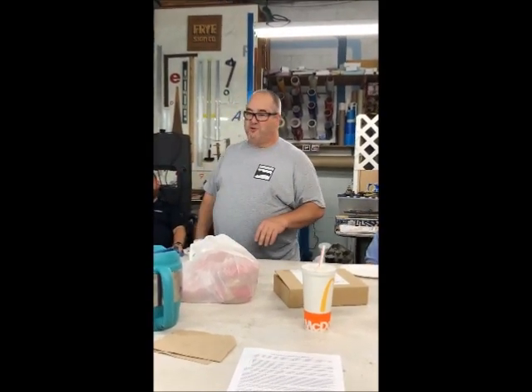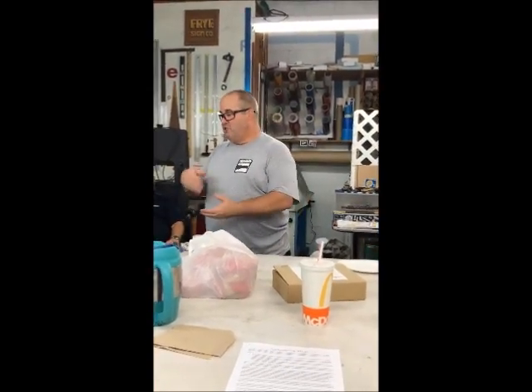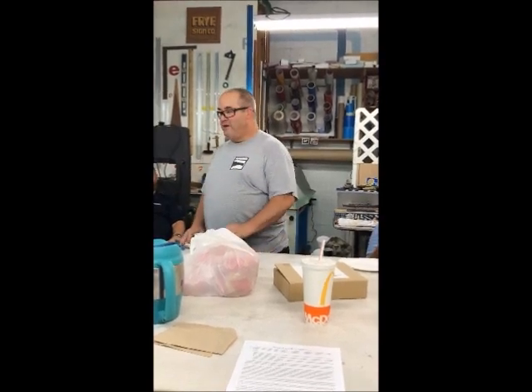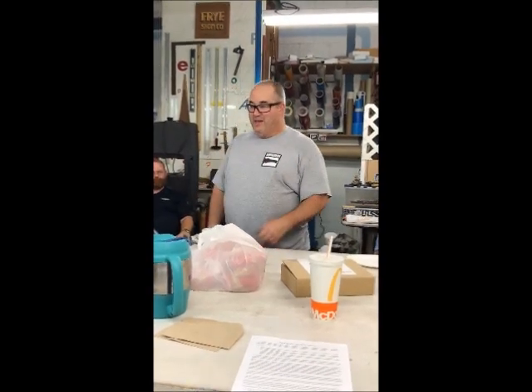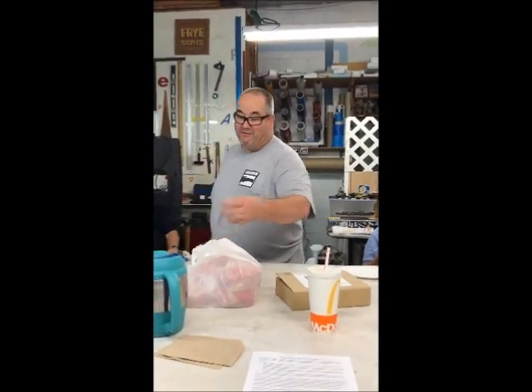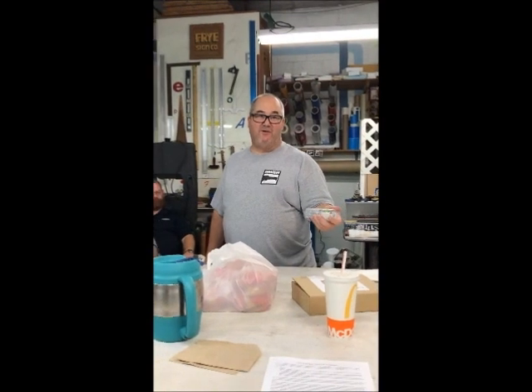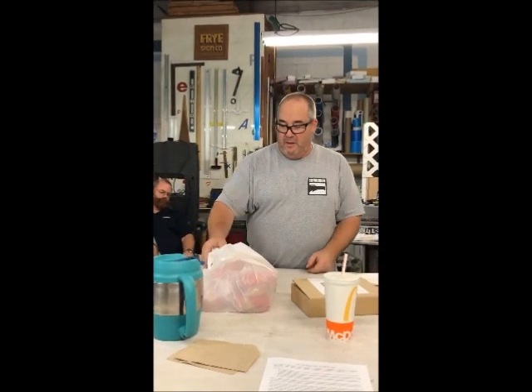Future Floor Wax — don't use Future. Future belongs on floors. It's floor wax, not made for models. I've never tried it and would never use it. The complaint is it doesn't have enough shine, which is why some people have been looking for a different clear to use for the past year. Some guys have had it eat decals, though I've personally never had a problem with Mr. Color.